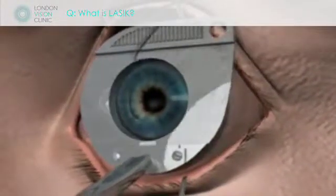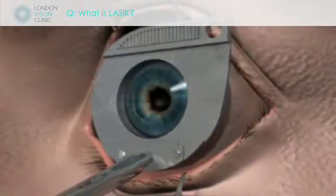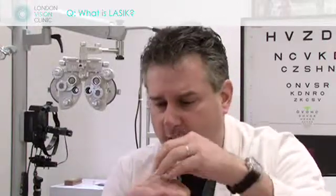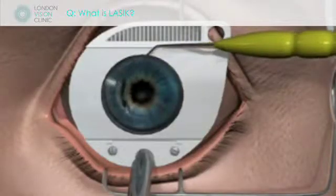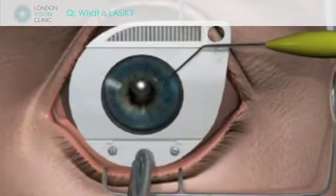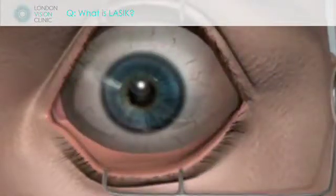We open the flap and we take tissue from the bed that is exposed. Now, with the excimer laser, because we're able to remove one quarter of a thousandth of a millimeter of tissue per pulse — which is a very small amount — we're able to extremely accurately reshape the bed so that when you place this flap back on, you get a new shape and you focus people's vision.